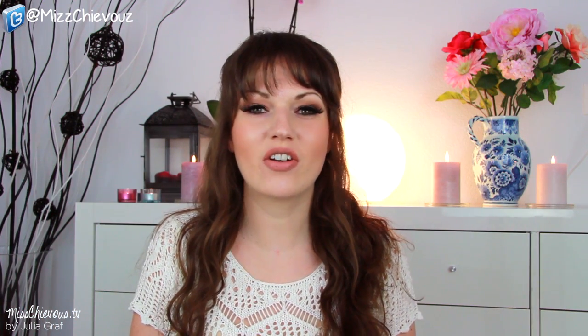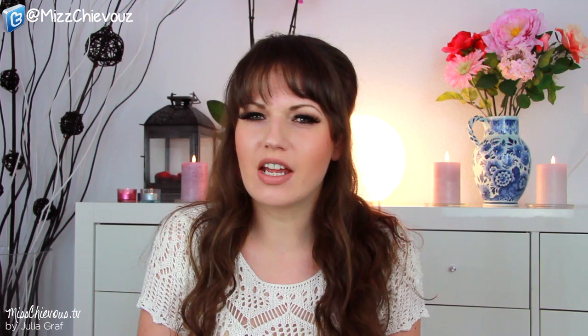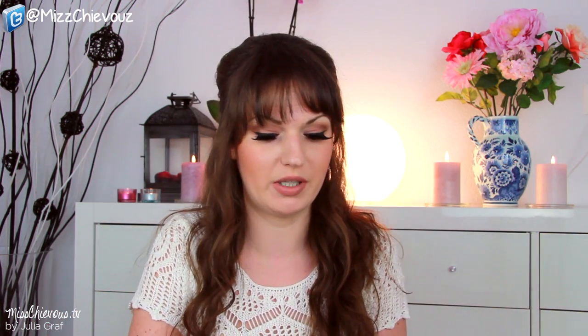Hi everyone! So today I've got another unboxing video for you. Hopefully this is not too frequent — I've just got a ton of boxes piling up here and I want to open them so I thought I would just do it. Some of you really like these videos, some of you don't. If you don't like them, don't watch them. It's as simple as that.